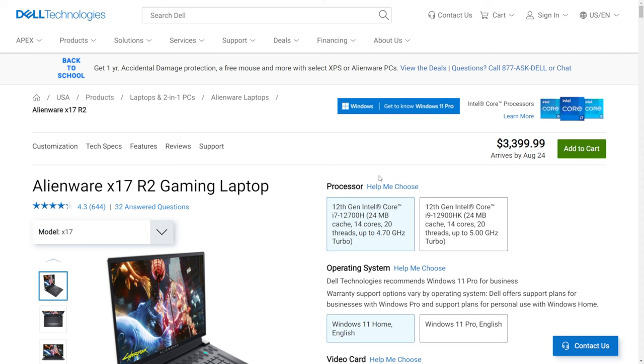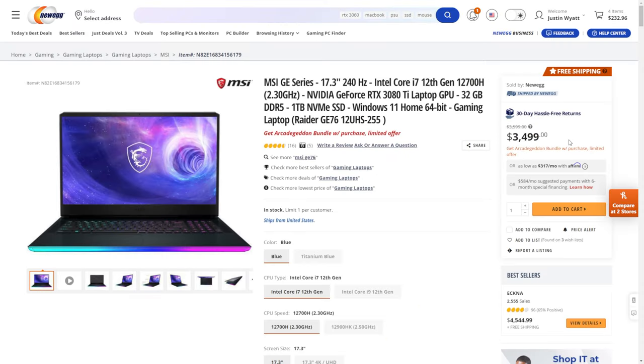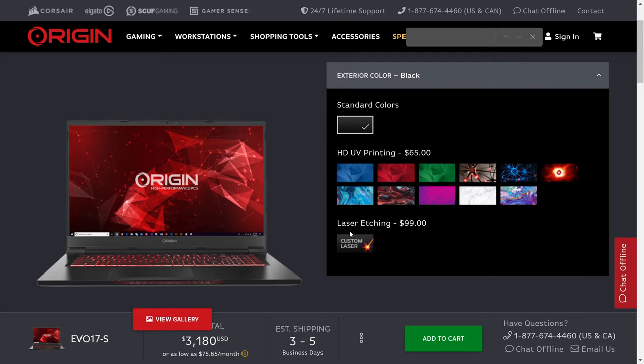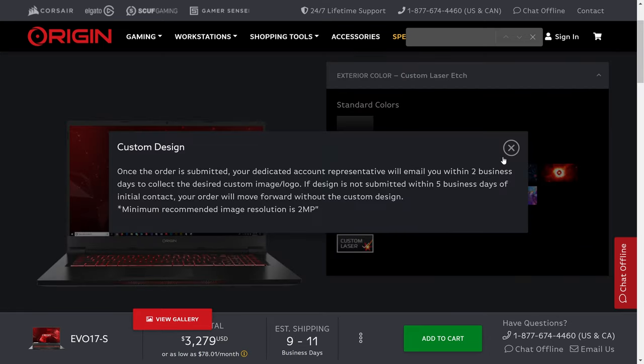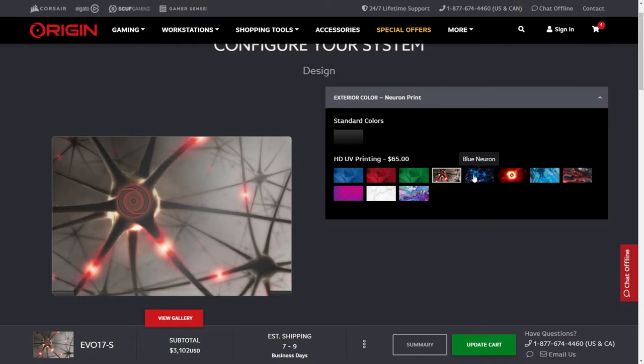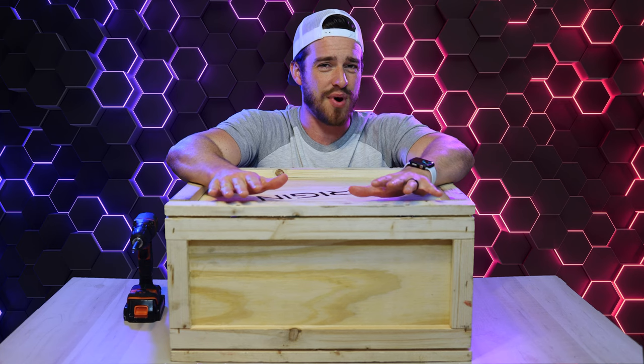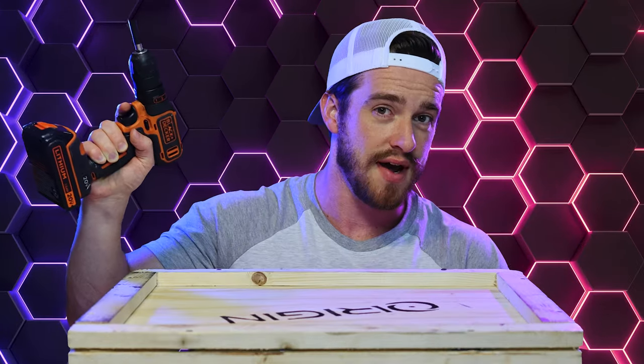This should already have your attention as that is several hundred dollars less than the competition. And for just a little more, you can add HD UV printing or laser etching with your own design to completely customize your laptop to match your own personal style. Is this laptop really worth that hefty price tag though? Let's find out.